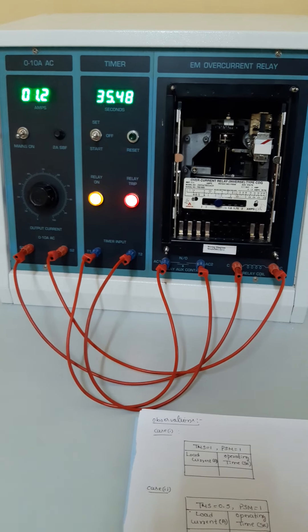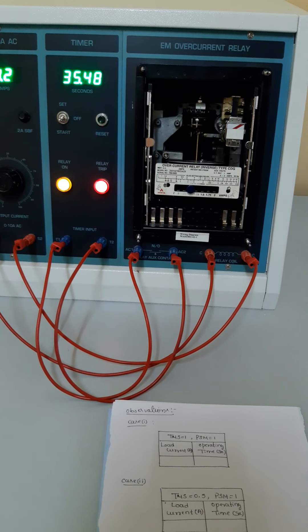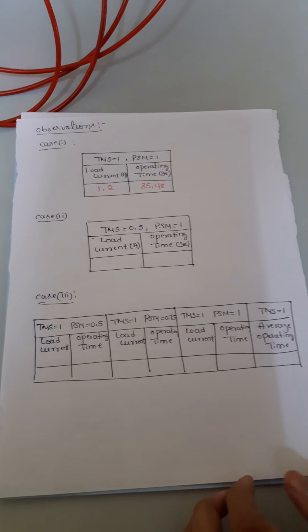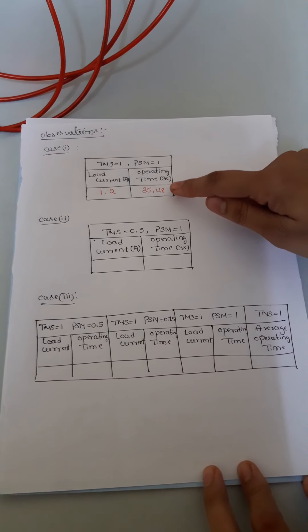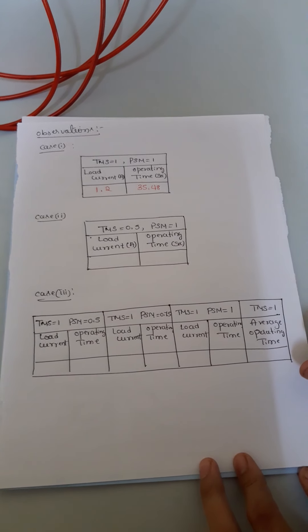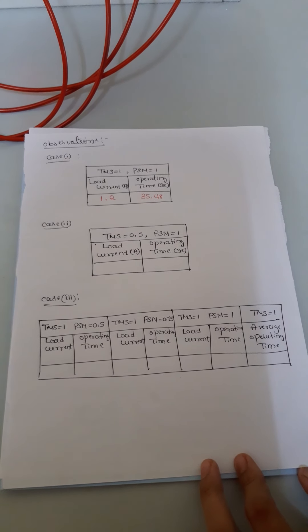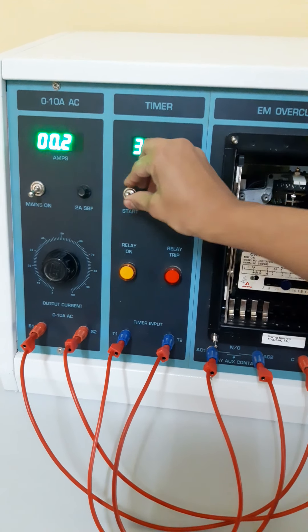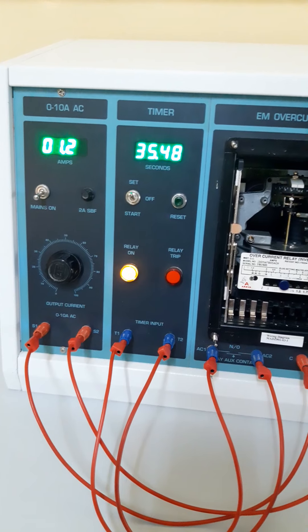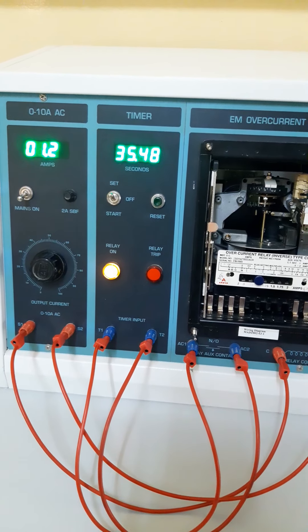This is what your experiment is. Once the relay trips, the spindle automatically comes back to its initial condition. For the first reading, at a load current of 1.2, the time taken for the relay to trip is 35.48 seconds. Next, we need to bring the switch from start to off mode, then again to set mode. We increase the load current by 0.2 each time and take about 5 readings. This is what case 1 is.